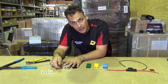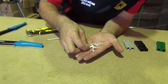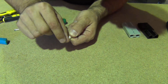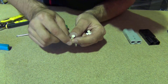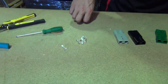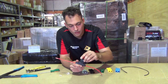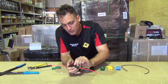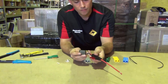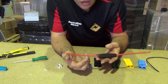Anderson plugs have these little terminals with a small lip underneath — that's what keeps the terminal inside the plug housing itself. What we want to do is crimp the cable into the Anderson plug terminal. I'm going to show you how, using one of our weatherproof fuse holders — these come with an 80 amp fuse but there are a variety of options available — though of course you can crimp terminals onto any cable that fits.